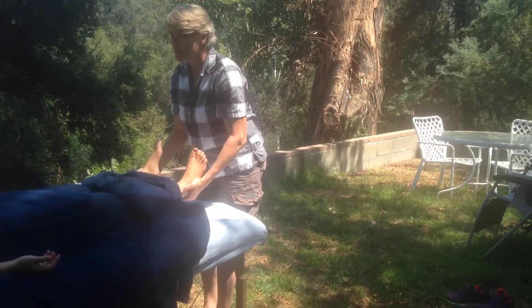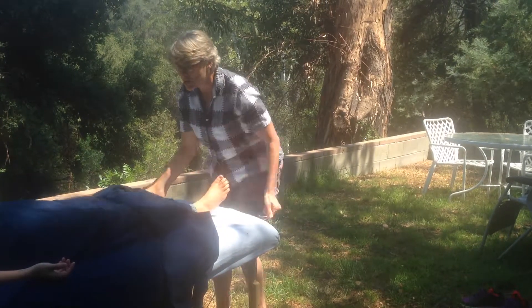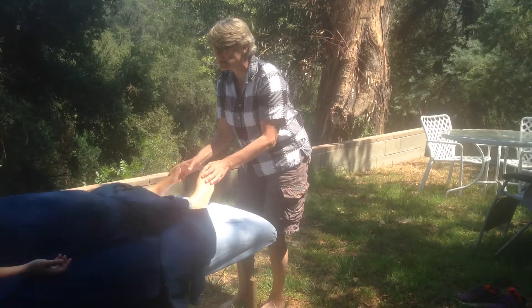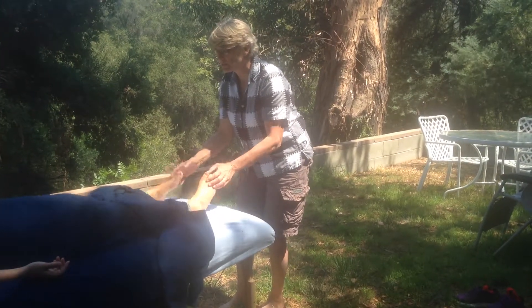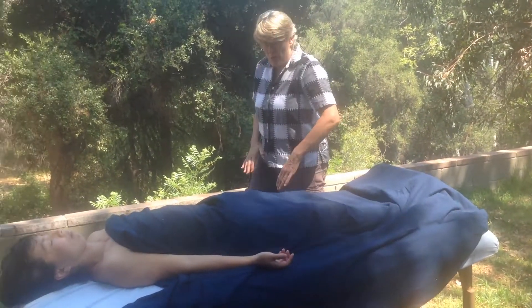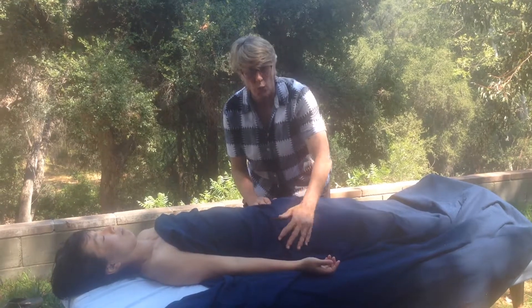I'm going to incorporate a little bit into the legs to get the inguinal nodes. You can also do this for yourself, called windshield wipers. And I'm going to come up and pump the inguinal nodes from the outside — just a quick one right now.